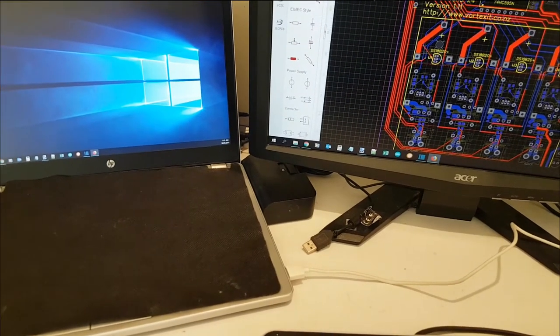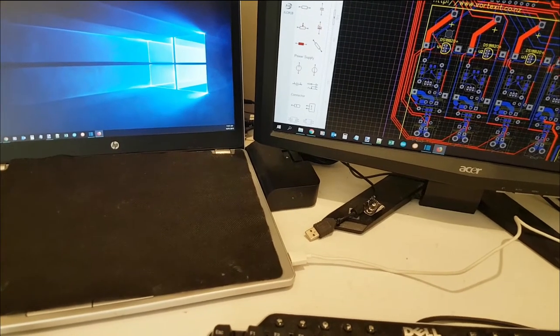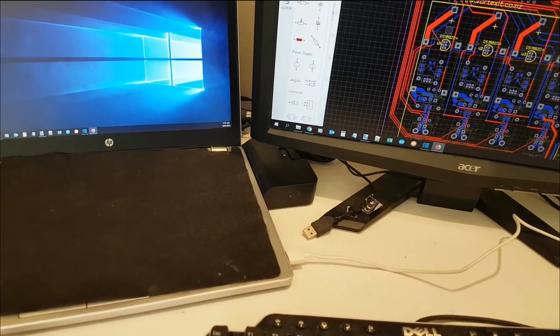I've got the motor driver — this is going to control the fan speed and all that. So I need to update anyway, and hopefully PCBWay might give me another free batch if I'm lucky. Maybe I'll ask them.